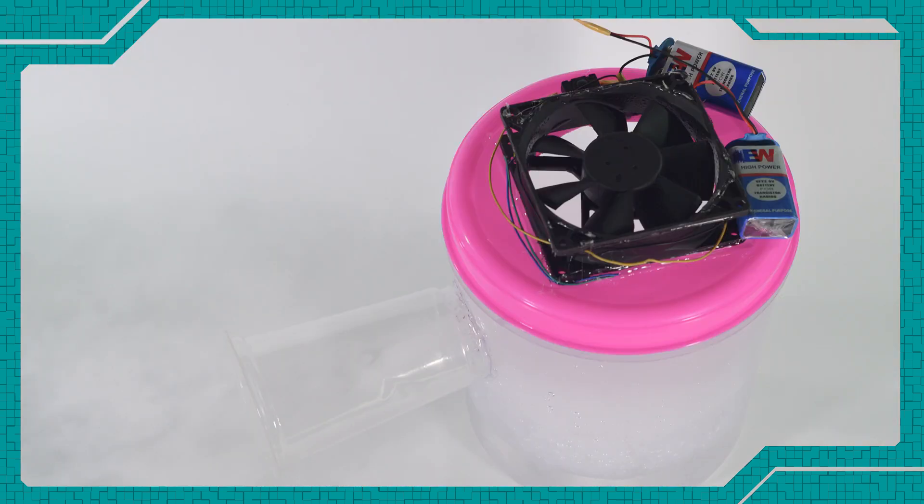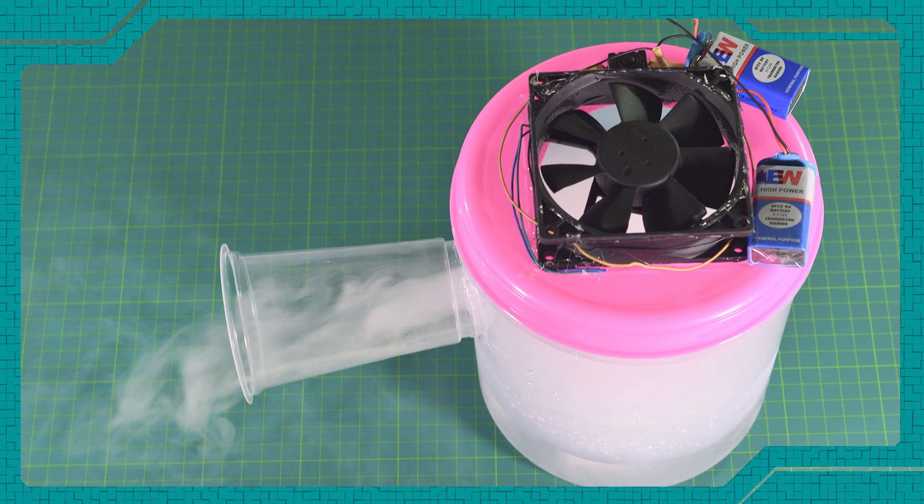Hey guys, welcome to another glorious day. You will have seen in pictures how the camera fills with a fog. Well, to do that, they use a fog machine. So let's make our own fog machine today. Let's get to it.